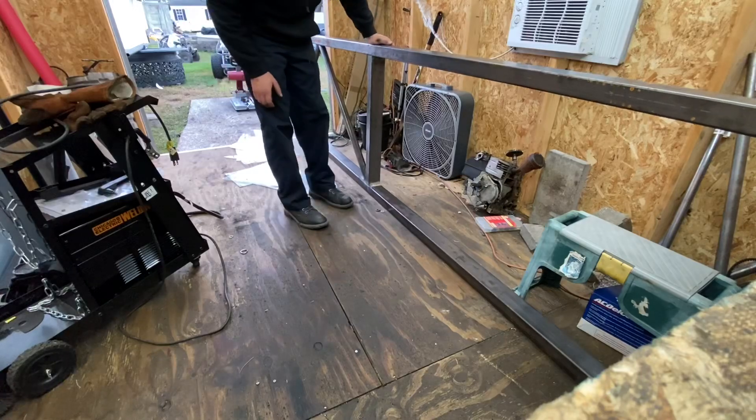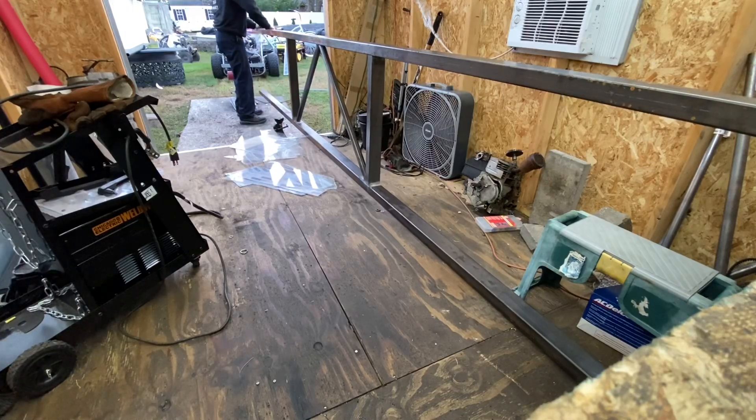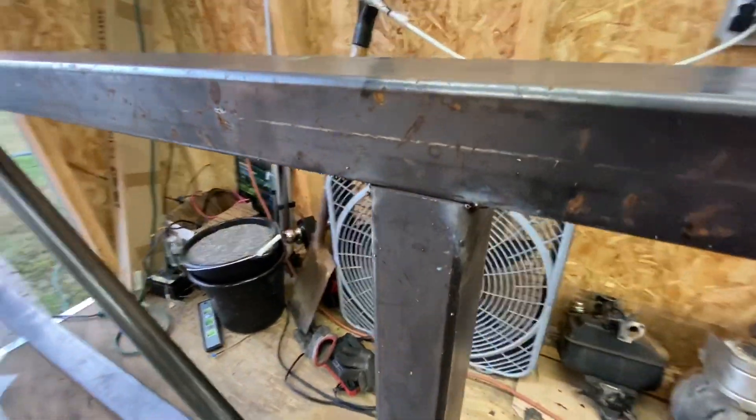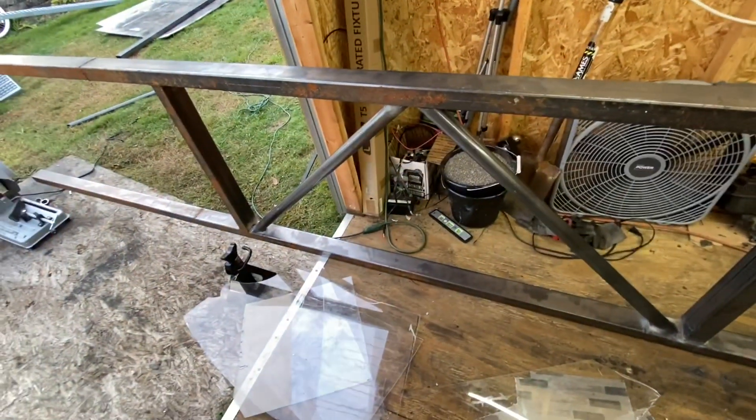It's definitely more rigid — I can already tell. Usually the outsides would flex up and down and bow when I moved it, but now it feels really rigid. This thing is flipped over, and that is why I wanted to wait for that saw to continue — that is pretty good for what I'm working with here, trying to get everything level on a shed floor. That alignment is close to perfect, basically completely flush. Same goes for the bottom — that is nice. Right now I'm just going to go ahead and weld up the other side of the cross member and the other side of the little truss support.